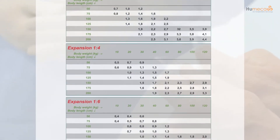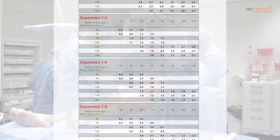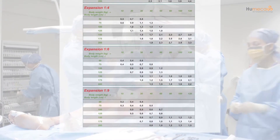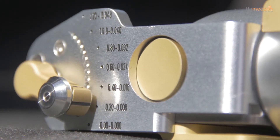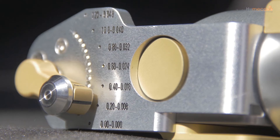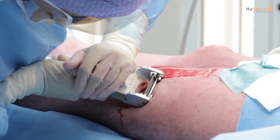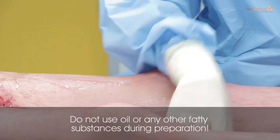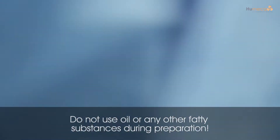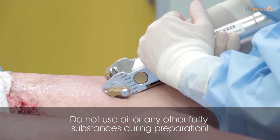Estimate the amount of skin you need to harvest. Please use the sheet indicating the number of Meek gauzes required per percentage TBSA as a guide. A split thickness skin graft between 0.2 and 0.3 millimeters is often used for harvesting. It is recommended that the D42 dermatome is used, as its dimensions are specifically designed for the Meek technique. It is very important not to use oil or any other fatty substances during preparation of the donor site or during graft harvesting, because oil prevents the glue from sticking the graft to the gauze.